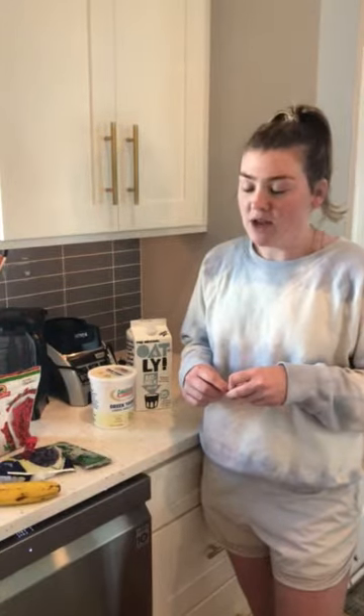Hi guys, it's Libby from SAO. I wanted to share with you my go-to healthy recipe. I know how important it is to have a healthy snack when you're studying for exams, so I'm going to show you how I make my açaí smoothie bowls.